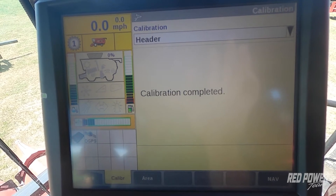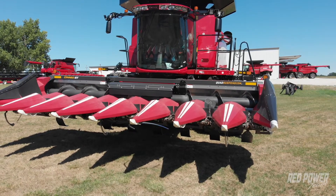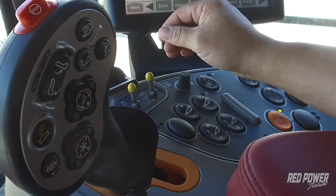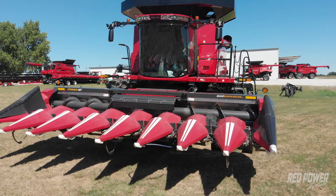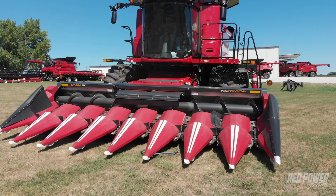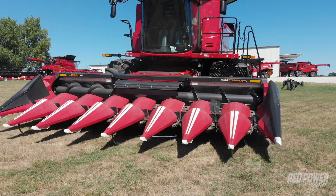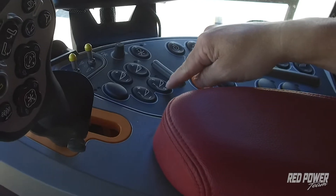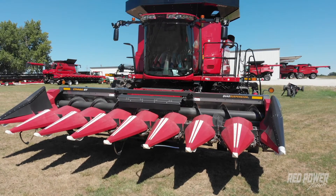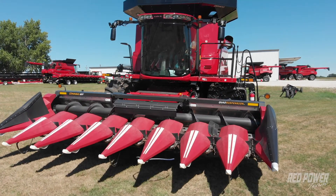Our next step is to set set points one and two for combining in the field. Raise the head up halfway, then start up the separator and feeder. Lower the head down to the height you want to combine at in the field, then press set point number one. Next, raise the head up to the height you want to turn around at and press set point number two. Now you can use your resume button at the ends of the field to raise and lower the head, and it will go between set point one and set point two.